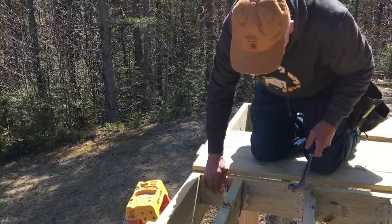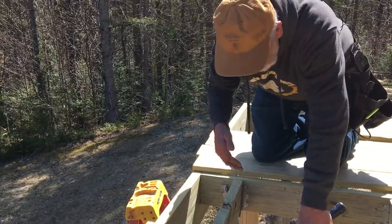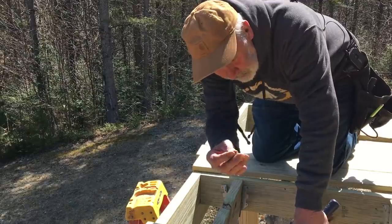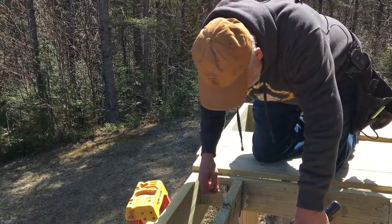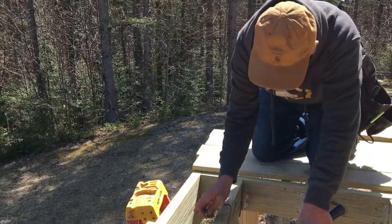These are joist hangers, by the way. We're putting on all of these — it's a wrap-around deck that we're doing. The nails are hardened; they're specifically made for joist hangers so that when you get pressure down on the floor joists, it won't shear whatever other nail you might have used. Pretty important.